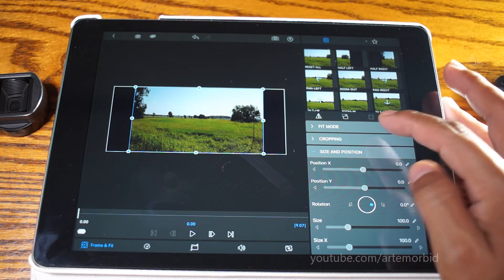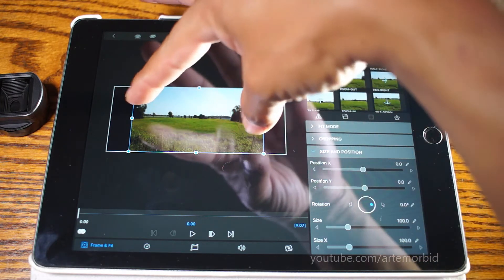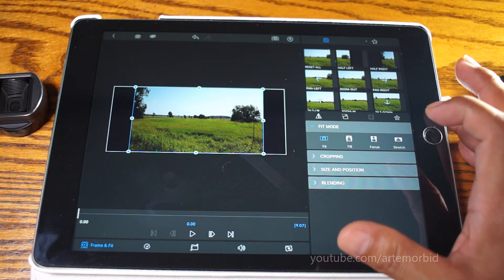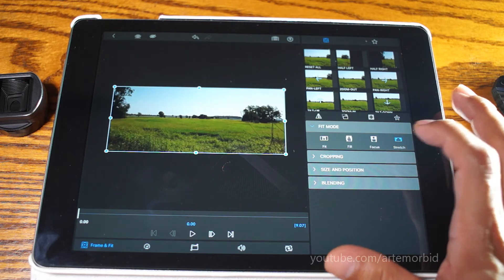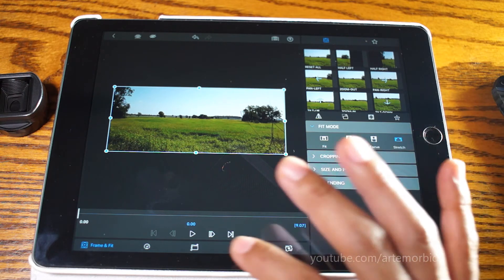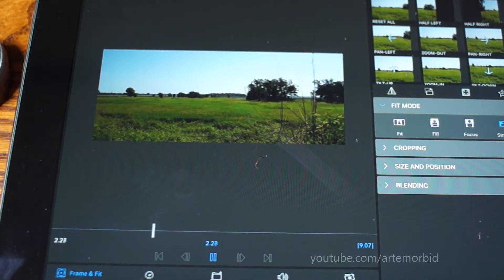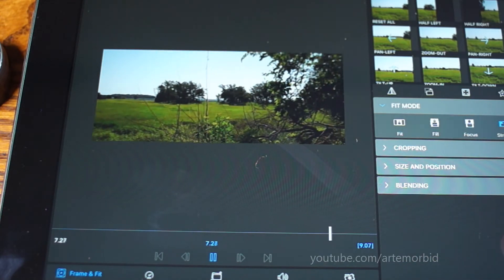The next thing you want to do is go to fit mode, because it's not fitting into the frame properly since we're using the 2.39 aspect ratio. So let's go to fit mode, and in fit mode we're going to select stretch. When we stretch that out, now we have a proper looking image. Let's hit play and see what that looks like.